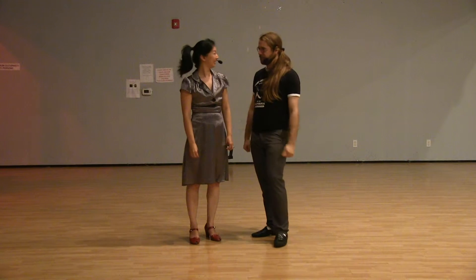Hi everybody, I'm Doug. I'm Crystal. And this was week five of July 2015 — the Balboa Advanced Show-Me-Your-Stuff quiz.